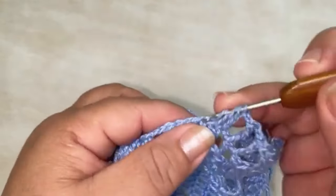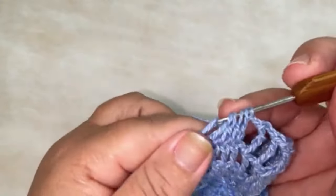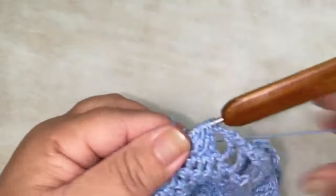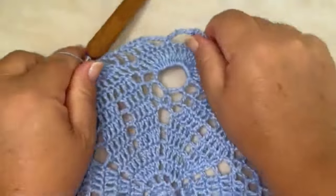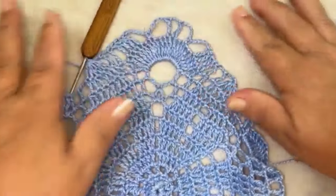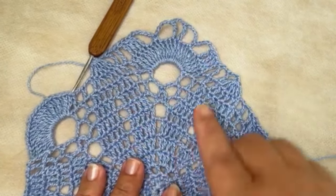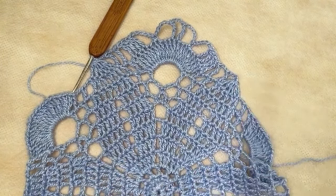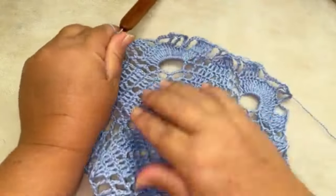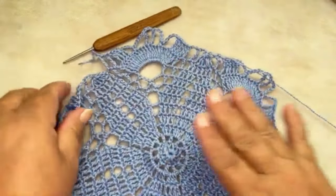Soltando apenas a primeira laçada até chegar no último ponto alto — deixei tudo na agulha, agora vou fechar esses pontos. Vai ser dessa forma — vocês façam aqui também, nesse mesmo modelo, seguindo essa sequência por toda a volta do nosso trabalho. Pronto, terminei aqui a nossa carreira de número 11, ela ficou toda dessa forma que vocês estão vendo.